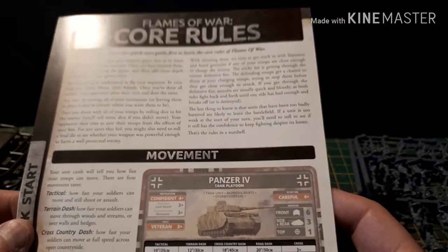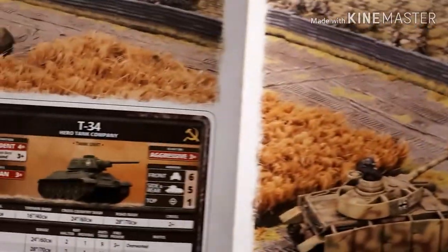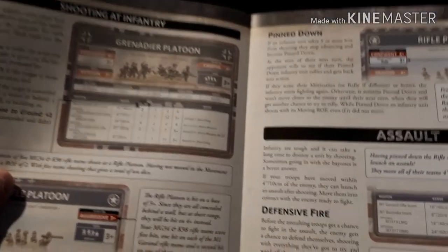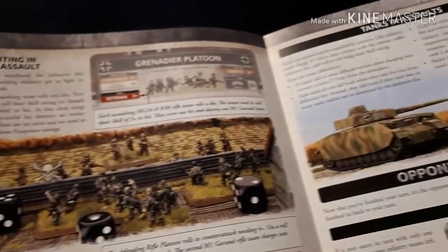The quick start guide gives you a bit of background about the game and breaks everything down. It's like a 4-step process — it covers movement, shooting, and assault. As it opens up you can see all the information, and it gives you a sneak peek of some of the Soviet stuff. On the back there's more — shooting and then assaults right at the very end.